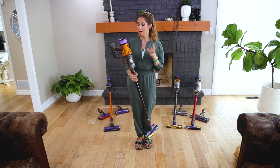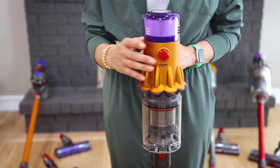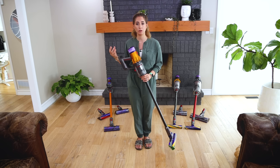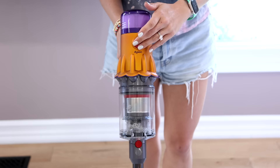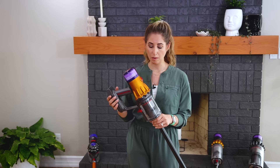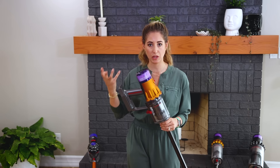The most exciting feature of the V12 — one that surprised even me — is its push-button stop/start. So many people have told me that gripping the trigger was a mobility challenge, and now with this push-on push-off button, maneuvering this vacuum is so easy and frankly a delight to use. The V12 Detect is great for condos, apartments, smaller homes, or as a secondary vacuum at a different price point — and it's an awesome choice for people who have mobility issues with their hands.